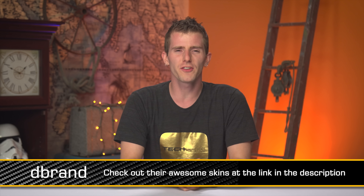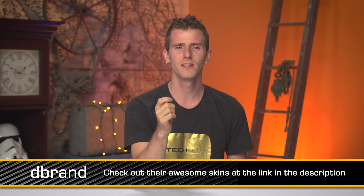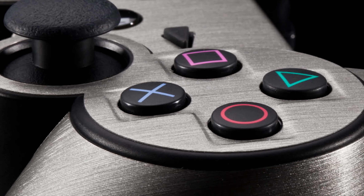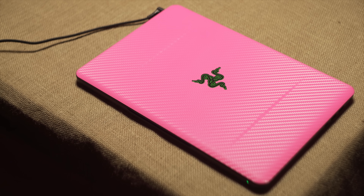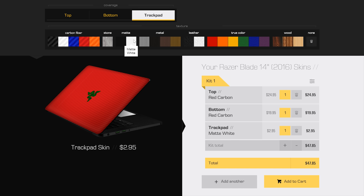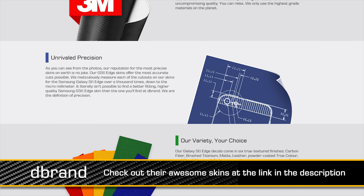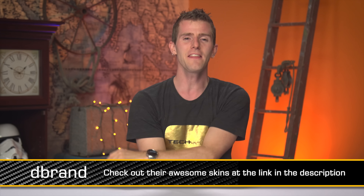Speaking of no compromises, have you ever thought to yourself, this vinyl wrap on my device just kind of sucks — it doesn't fit well, it peels off? Well, dbrand has no-compromises vinyl wraps. They are precision cut and available in pretty much any authentic 3M vinyl finish you could want. They're available for laptops, phones, tablets, game consoles, controllers, and more. The best part is their configurator — you can see your device in a real-time preview from every angle, adjust using different colors and finishes, confirm the order, their robots pack it up and ship it anywhere in the world. Check it out at the dbrand link in the video description.